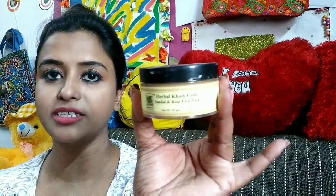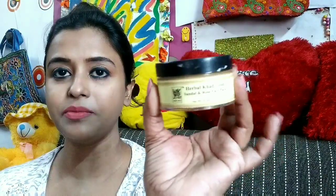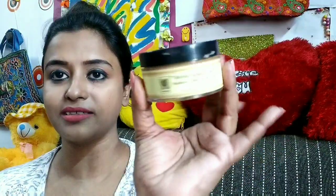This is the product I talked about — Herbal Khadi Gold Sandal and Rose Pack. As you can see, it comes in plastic. The quantity you get is 50 grams and the price is Rs. 125. I got it at a discount for 94 rupees.